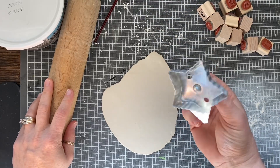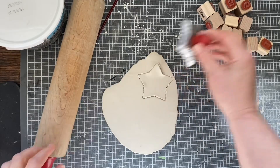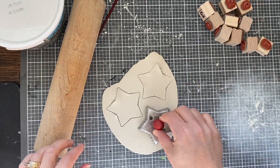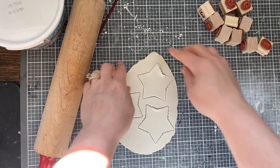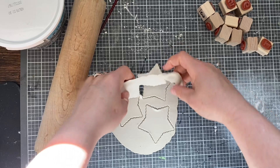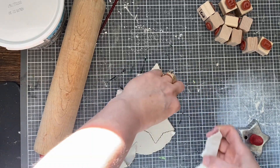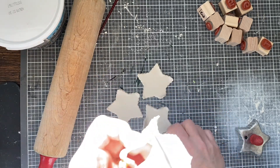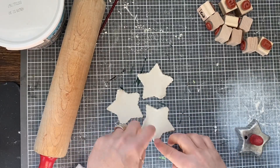I'm just using this little vintage star cutout. Obviously you can do this in any shape you want — just a circle, use a cup if that's all you have, like the mouth of a cup, just use that. So I'm just going to pull away the excess. I love projects like this — you're going to use every little bit of it. Any of this that you're not using, you can put right back in the bucket.